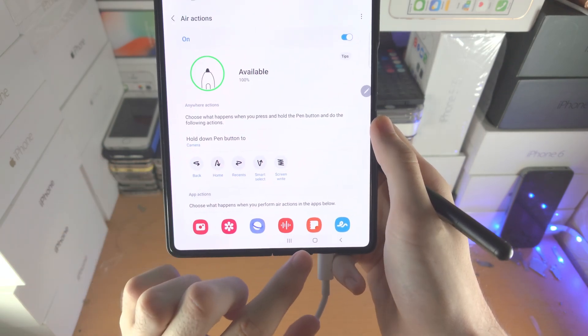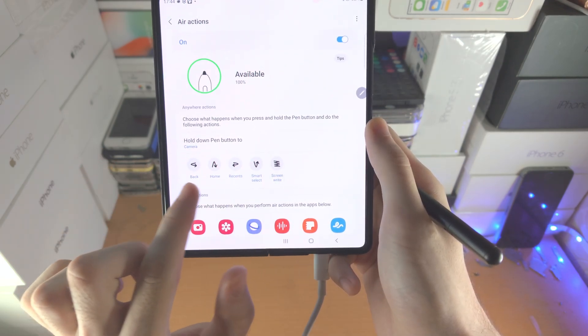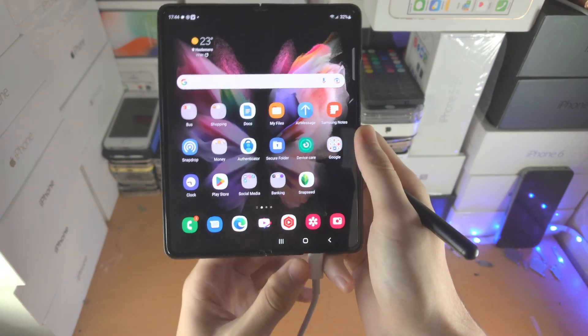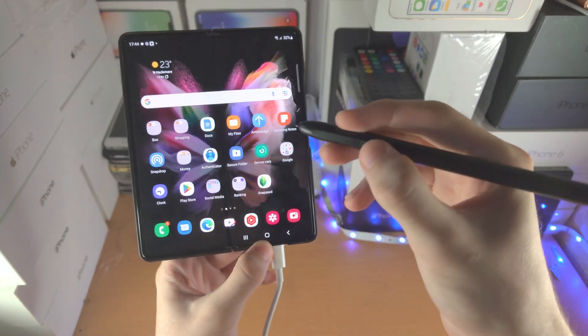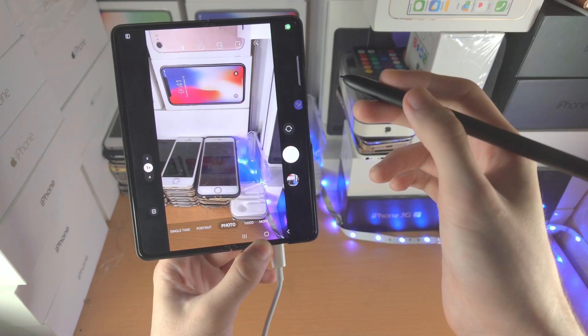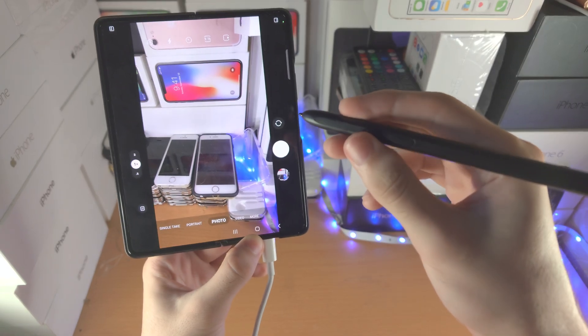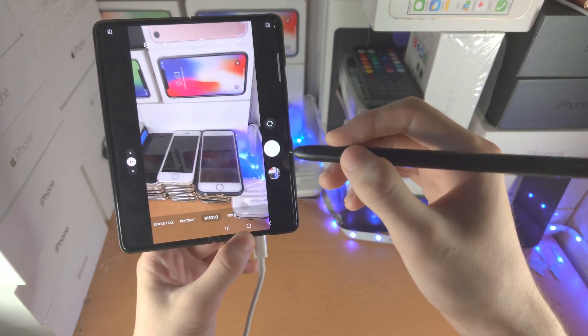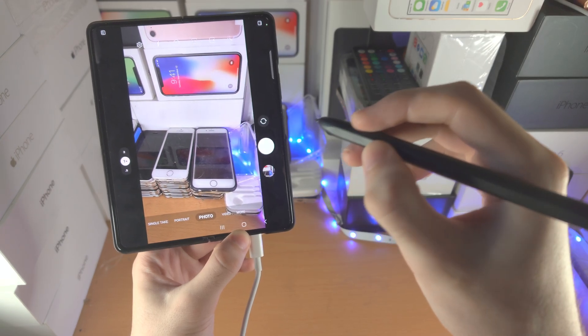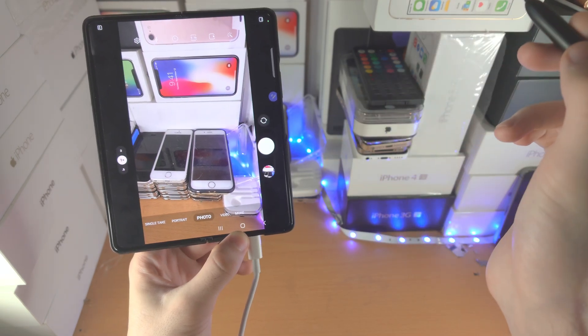Now we have all of these Air Actions here — all of which are available. Let's open up the Camera app again by doing the long press. Some of the Air Actions weren't listed. First of all, if you would like to take a picture — or in some apps, pause and play — just click and release the Pen Button. You can see it's going to take a picture.